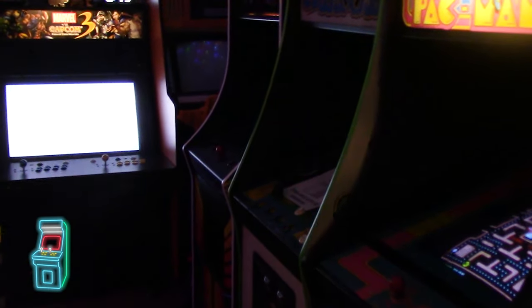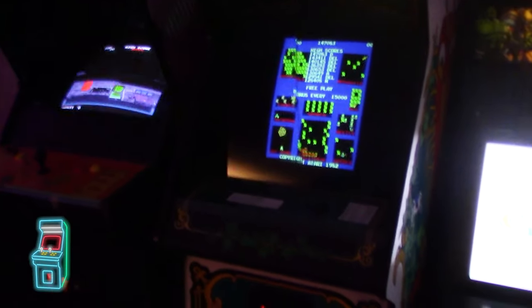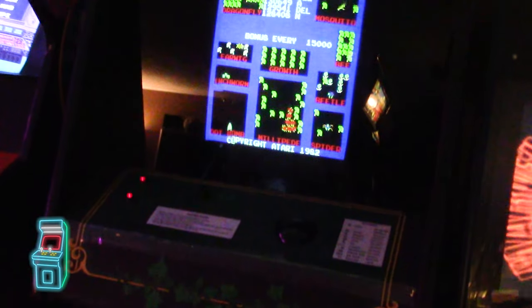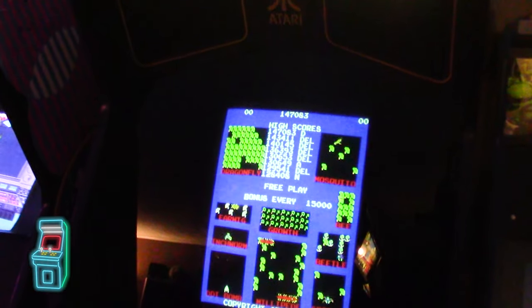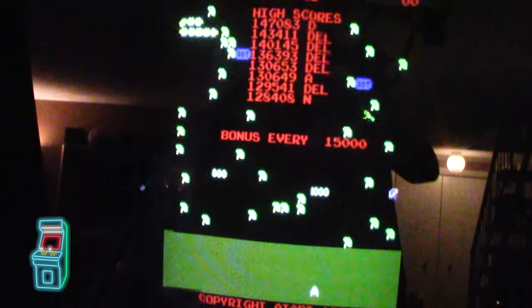Hey everybody, welcome to another episode of Delusionals Arcade. In this episode, we're going to go back to the Millipede — the one I got for a great price. You saw the restoration series; if you haven't seen it, click the link above. I replaced the marquee and everything, basically tuned up the monitor, and put the multi kit in it.